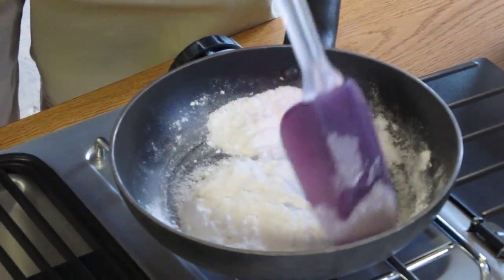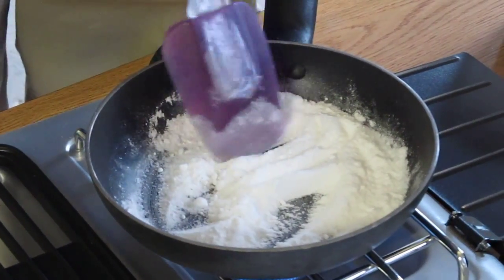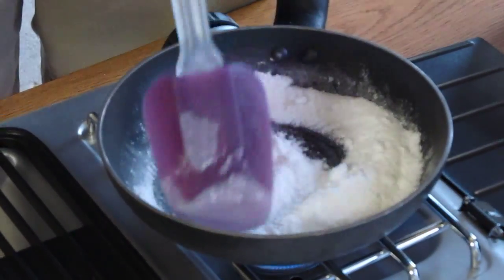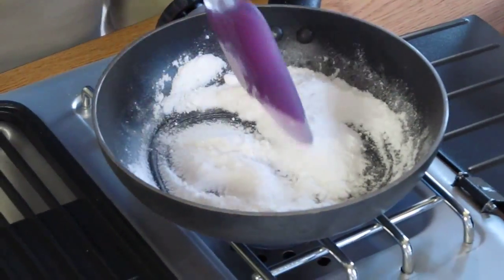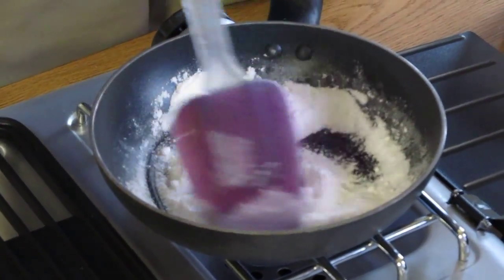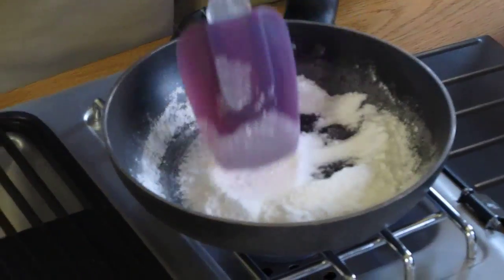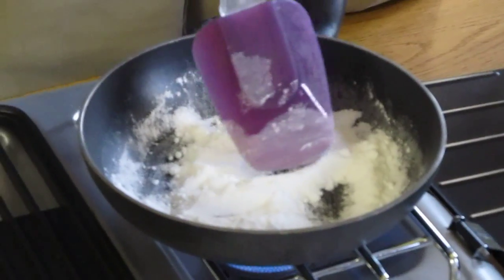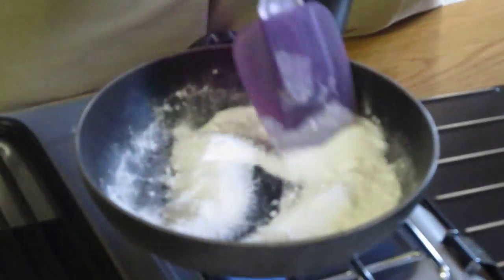I prefer to do it with heating because it feels like you're doing something more technical. As the process continues, it'll get real powdery. It's starting to dry out here, and then as it continues, the sugar will start to melt. Basically, the whole process is just to melt the sugar and encapsulate all of the potassium nitrate.